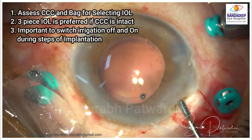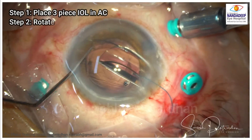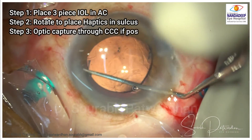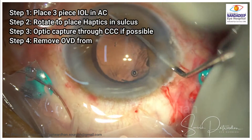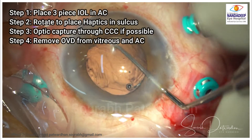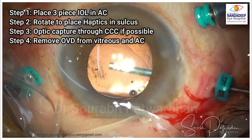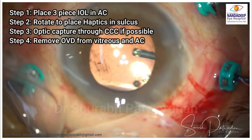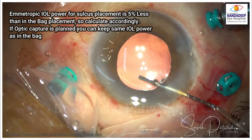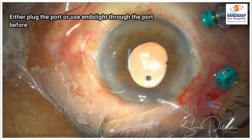The next important step is to place the IOL. If the CCC is good, we can place a three-piece IOL. Always go step-wise: first place the three-piece IOL in the anterior chamber, then rotate the haptics into the sulcus, then do the optic capture. During these maneuvers, the infusion is kept off. If you try to push the IOL directly into the sulcus in the first go, it might dislocate into the vitreous cavity. For emmetropic power, always reduce 5% for sulcus placement, but if you are planning optic capture, you can use the same power calculated earlier.